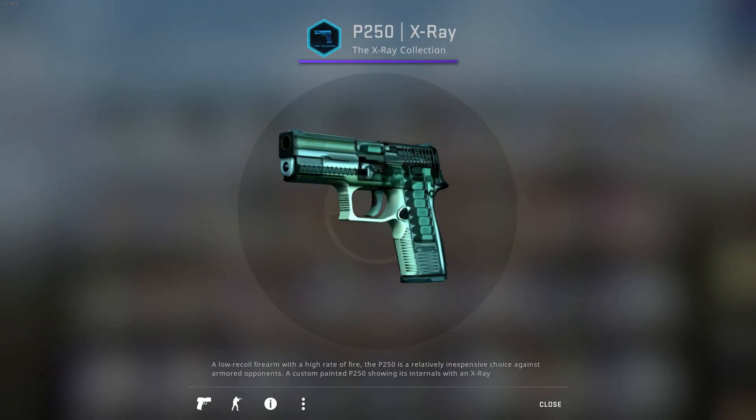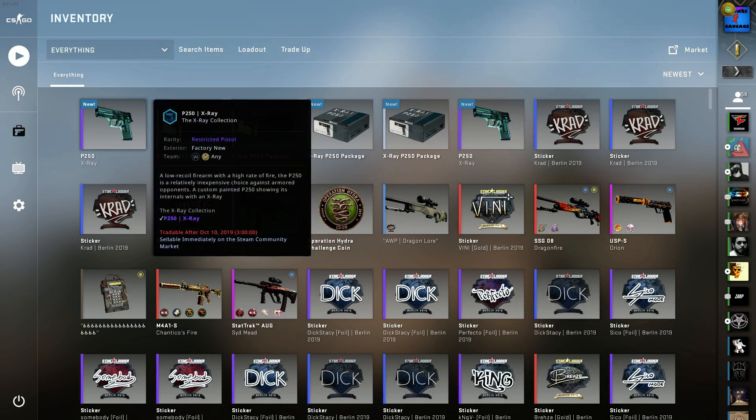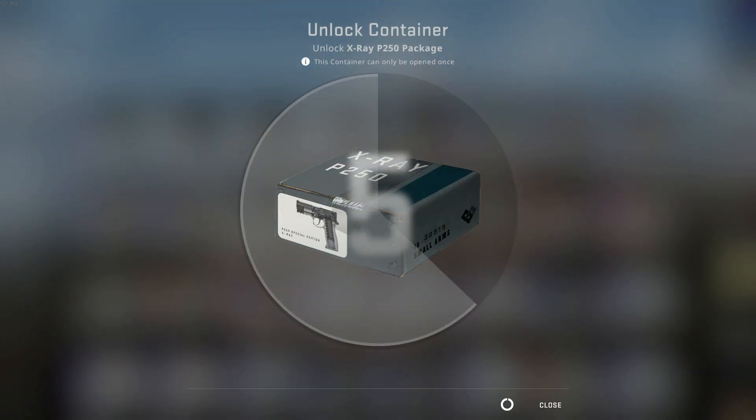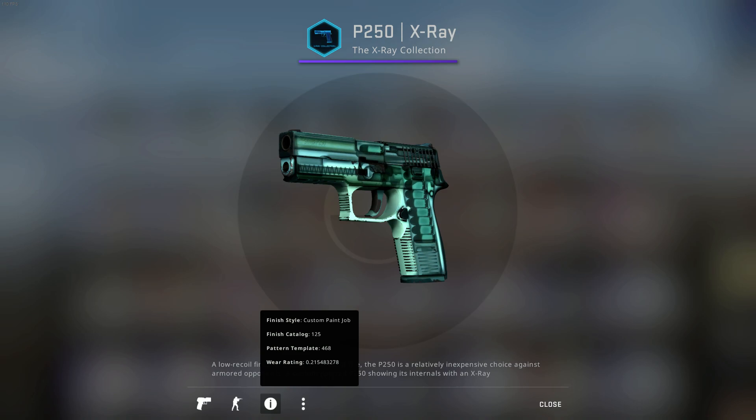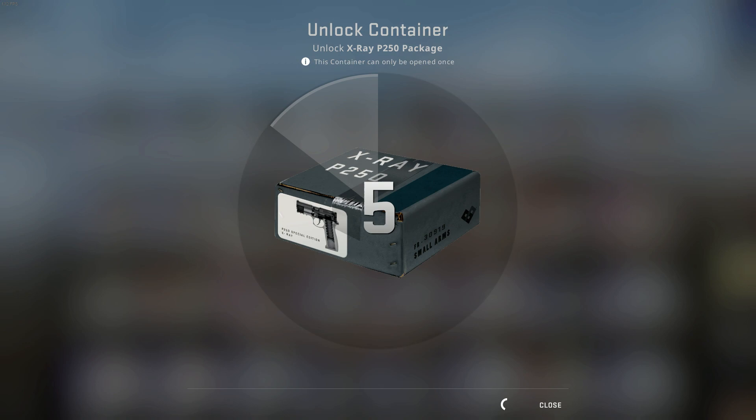It gives us different float P250s. This one's field-tested, this one's factory new. I wonder if they have stat-trak.